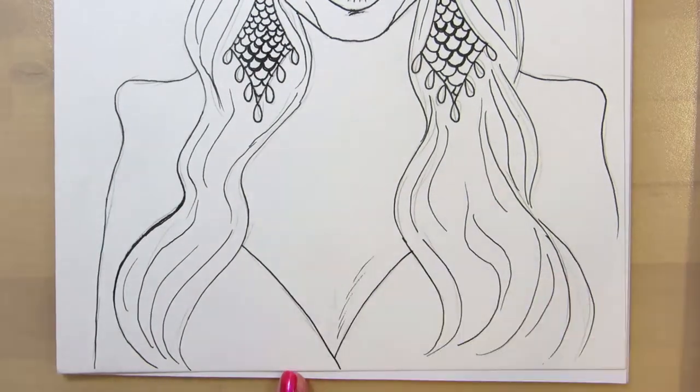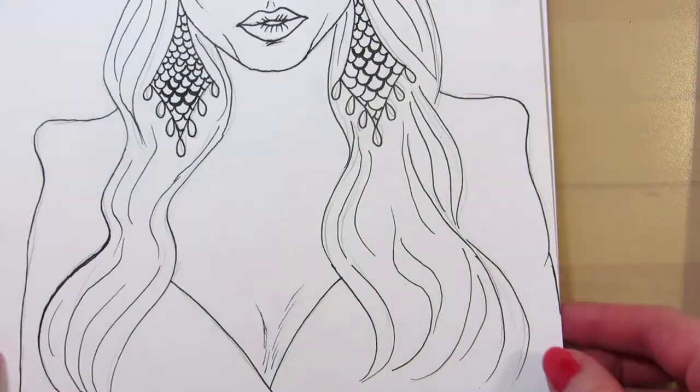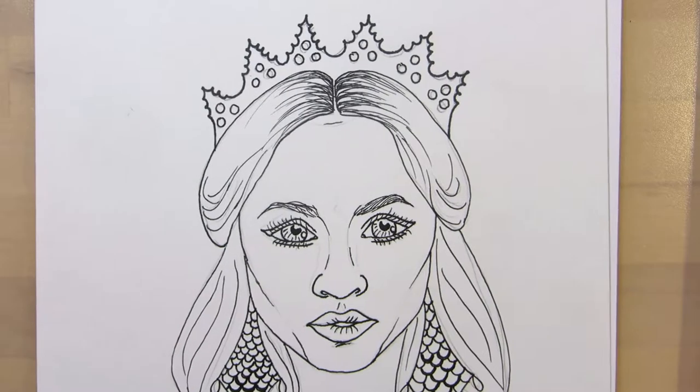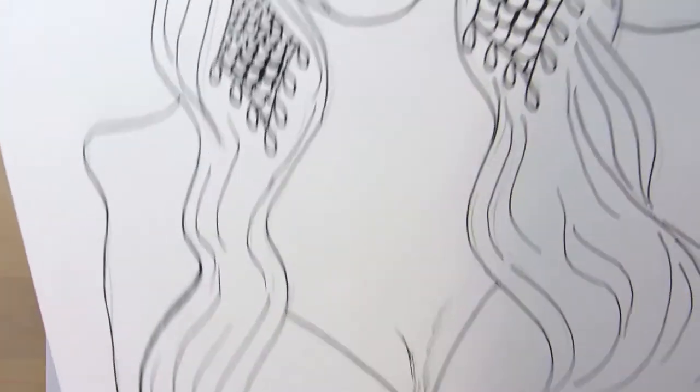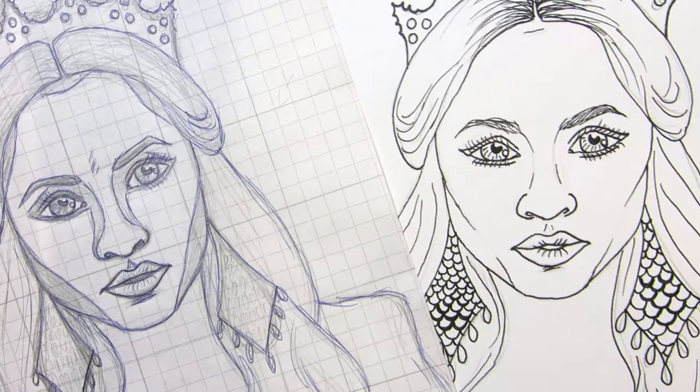I know that many people want to shade in their Inktober drawings, change line weights and add black areas, but coloring pages usually don't have many blacked out areas or shading, so I'm just doing the line art.